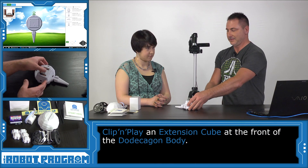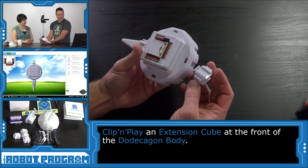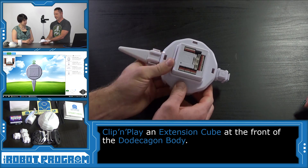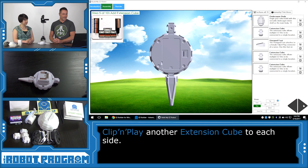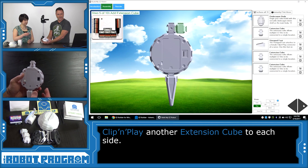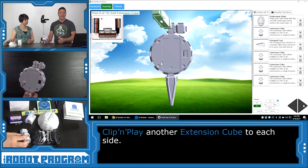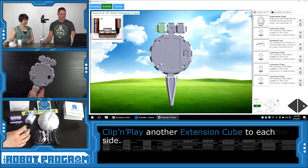Another cube goes in the front — looking at the 3D view to see the correct orientation, and there it's in place. Push Next. Another cube goes on one side, and another one on the other side as well. Push Next.